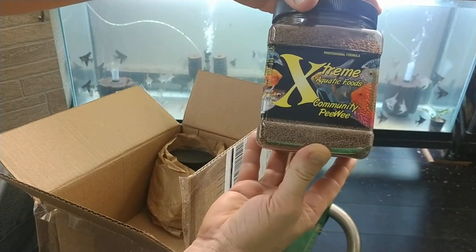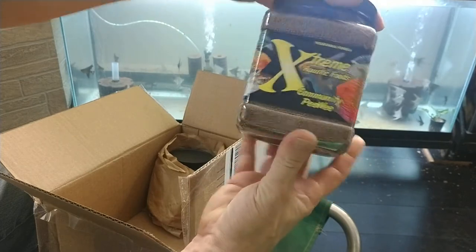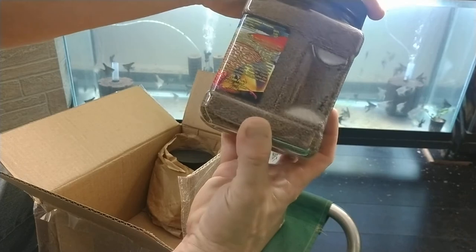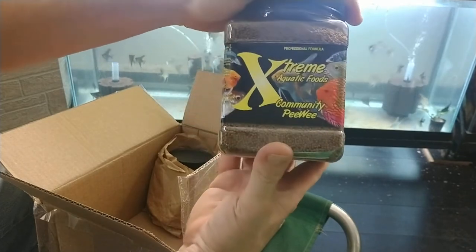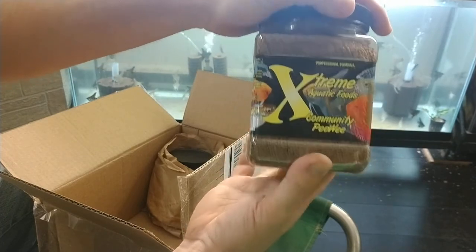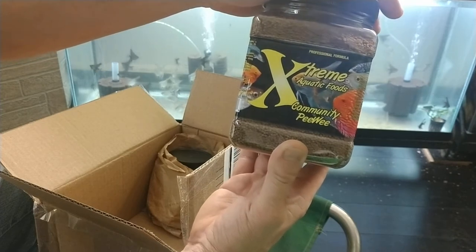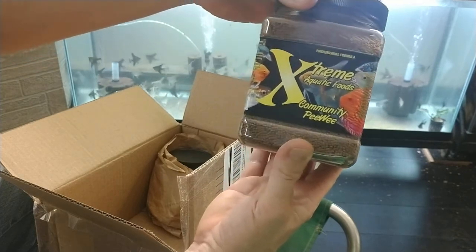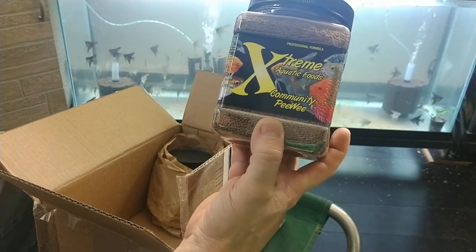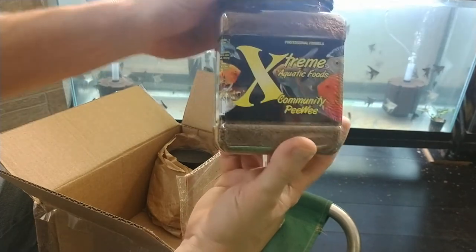The next one is the Community Peewee. It's the 1.5 millimeter pellets, which is about the right size. I don't like getting into the 2 or 3 millimeter pellets for angelfish — they've been known to choke on them. They don't often eat anything really big; even the freeze-dried krill I have to bust up. It's a good community food, so I'll try it with my other cichlids and mbunas, and give the angels some here and there to see how they like it.